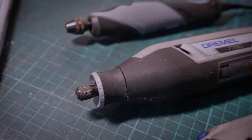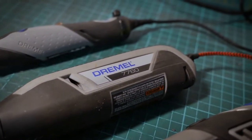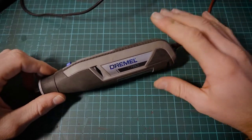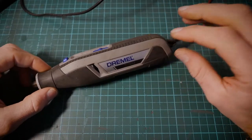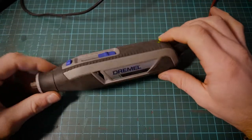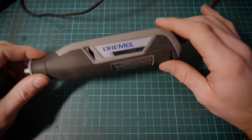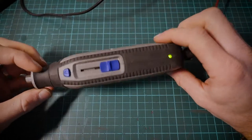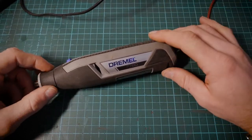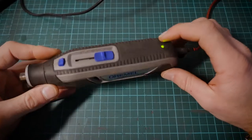The Dremel 7760. I did a funny video quite some time ago when this first came out and yeah, I took a bit of flack for that — people didn't really like the video. I think people were more interested in what the tool was all about and I was kind of joking around. But I had fun making the video. What we'll do is put that to bed and have a look at what this tool is all about.